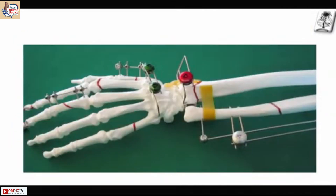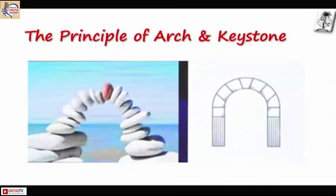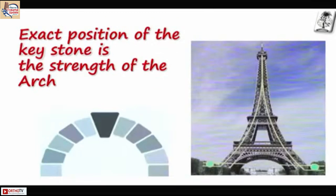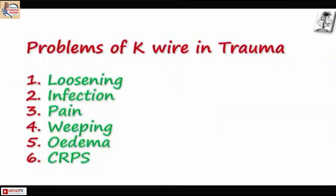It basically works on the principle of arch and keystones. You know the strength of an arch comes out of two weaknesses — the keystone is the most important part. Without the keystone nothing will work. Similarly, imagine the Eiffel Tower — without the base connection the Eiffel Tower will not be stable.